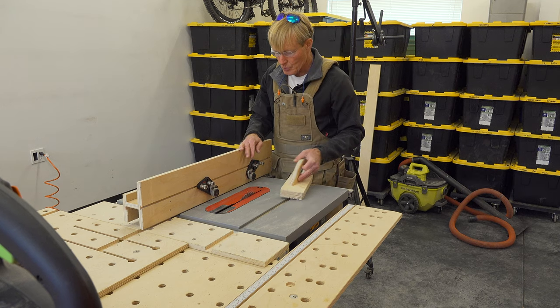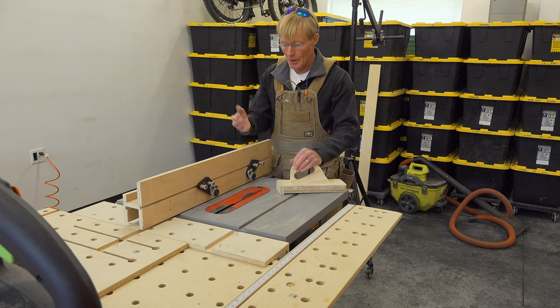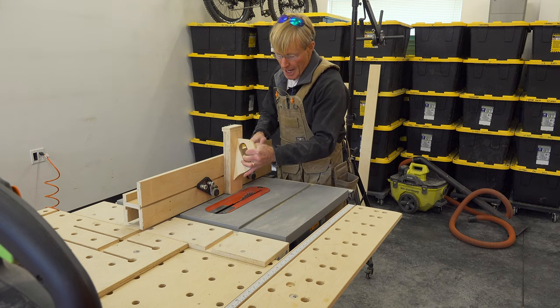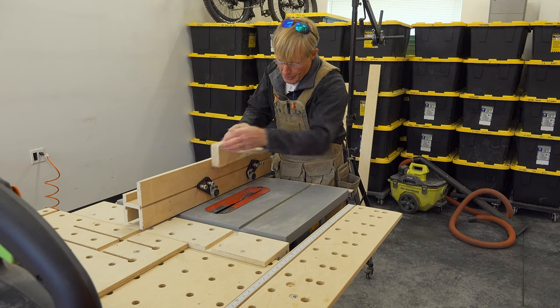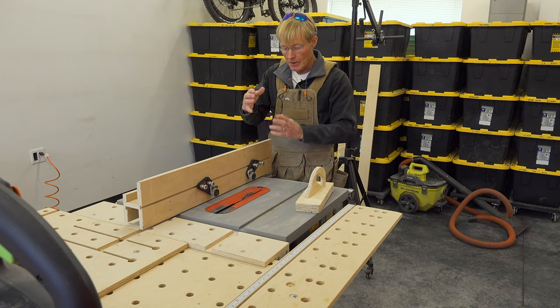The main reason for this extra height is when I'm running a narrow piece of stock and I want to do a lap joint or a rabbet on the narrow end — I can stand it up vertically, use a push block to hold it there, and push it through. That keeps my hands completely out of the way and I won't be worried about it tipping.